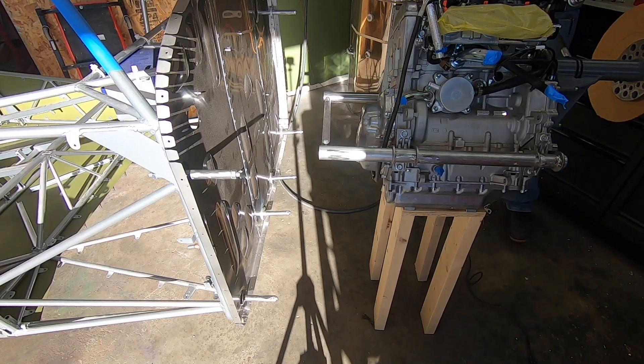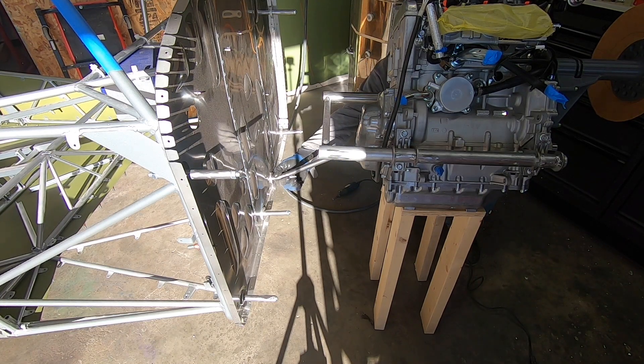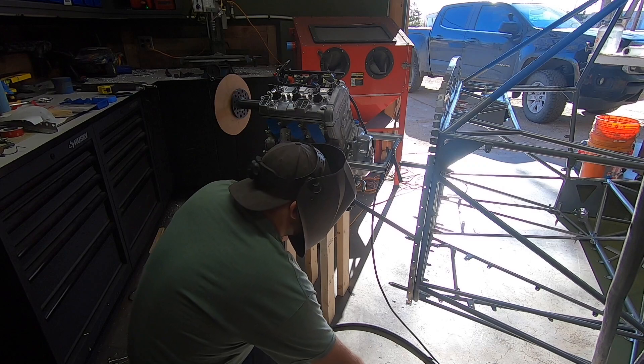I've tried to consider routing of the intake and exhaust, to include the turbo setup in the design of the mount, so as to not have a tube right where I want an intercooler later. Lots more parts are on the way, but for now, enjoy some engine mount fab.